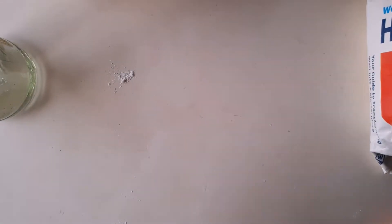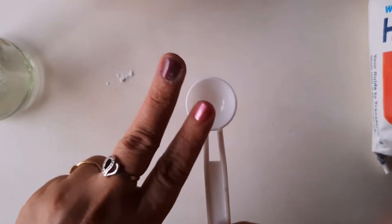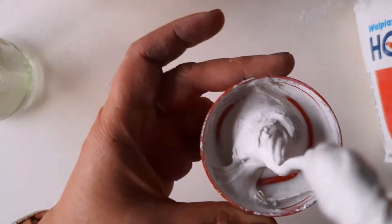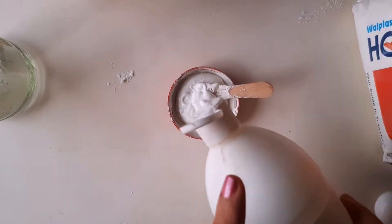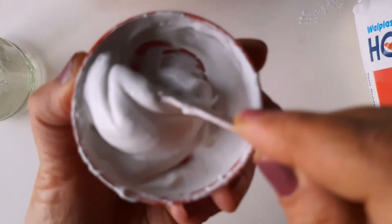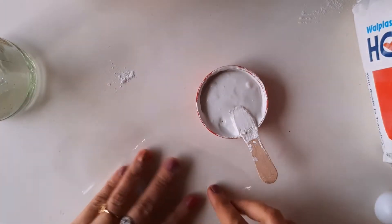We will be using wall putti instead of cow dung, and mixing it with Fevicol MR. I have taken two tablespoons of wall putti and two tablespoons of Fevicol MR and mixed them thoroughly. The consistency was not quite right, so I added a little more Fevicol. You can adjust by adding Fevicol or wall putti depending on the consistency — basically we need a free-flowing paste.